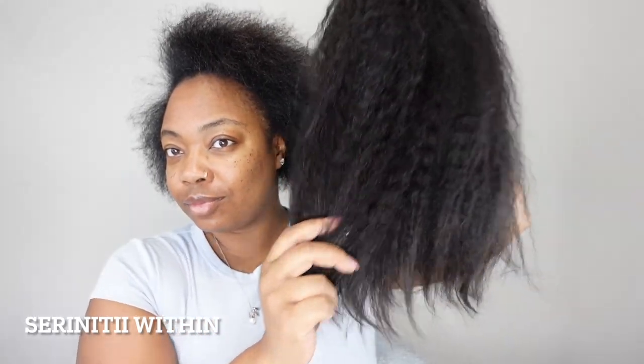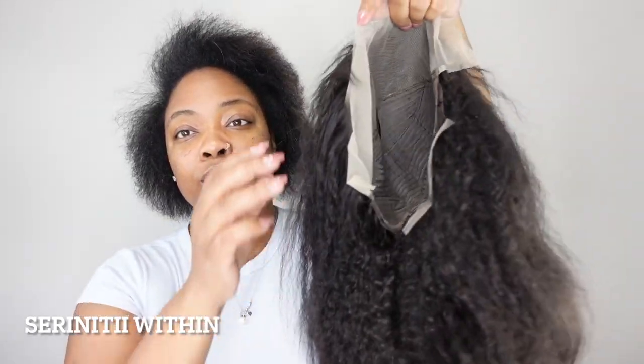Hey guys, welcome to my channel! This is your girl Serenity Within. Thank you so much for showing your girl some love. If you are new here, we do a lot of things on this channel — thank you for coming. And if you are returning, thank you for coming as well.